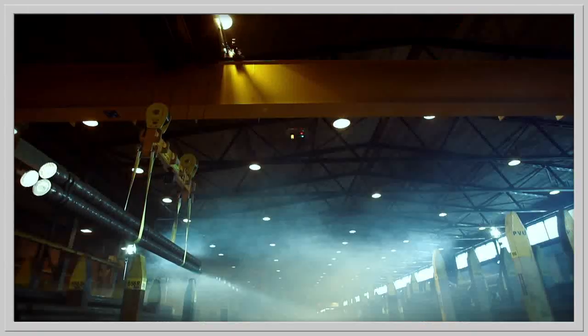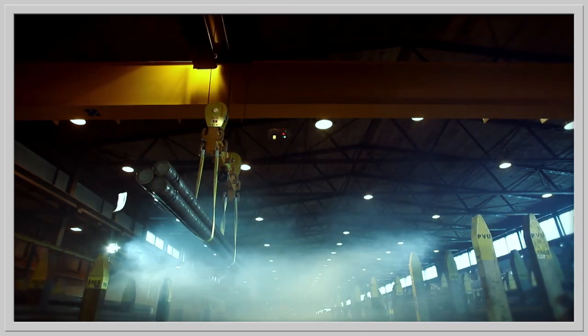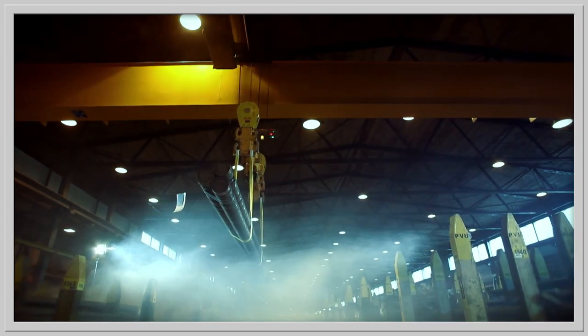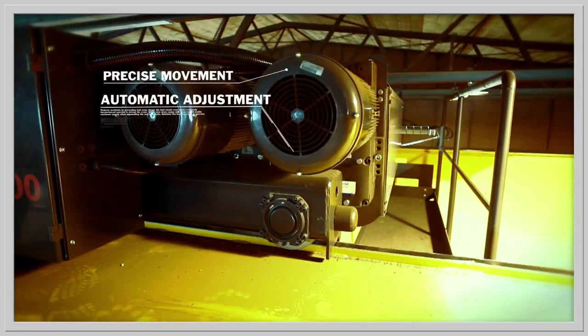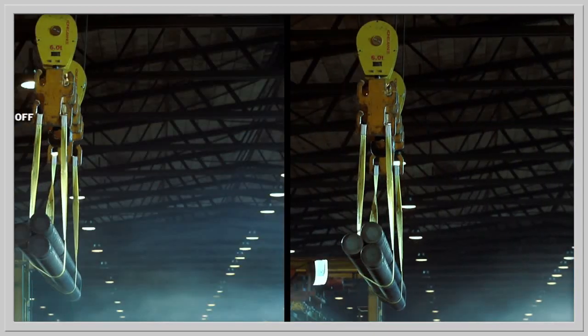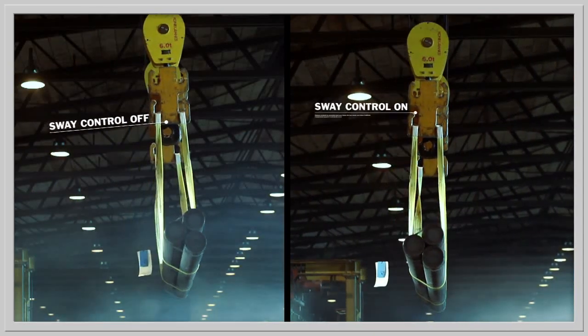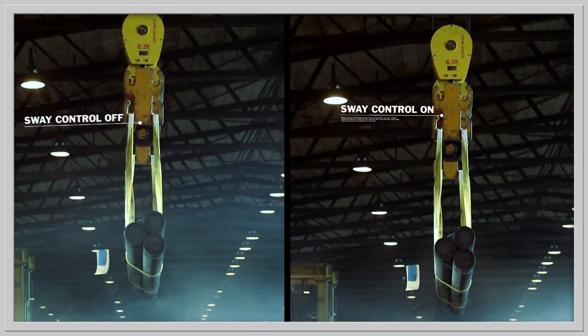Therefore, Kona Cranes recommends the sway control system. It speeds up load handling and makes it reliable, easy and safe. Even the most experienced operator is forced to spend time waiting for swaying and swinging to end. With the sway control system turned on, the situation changes dramatically.